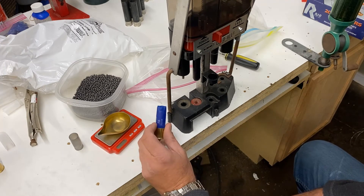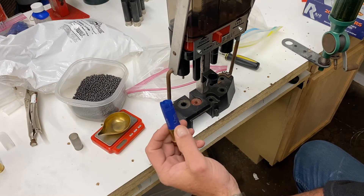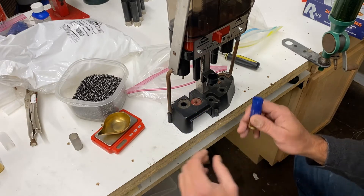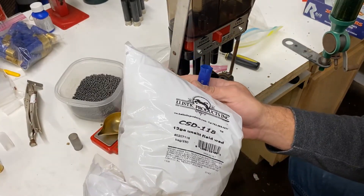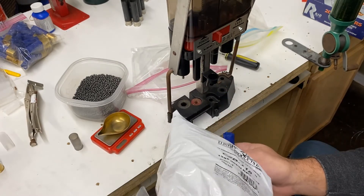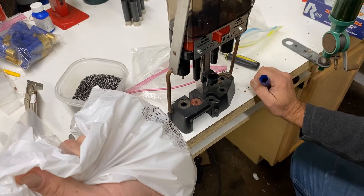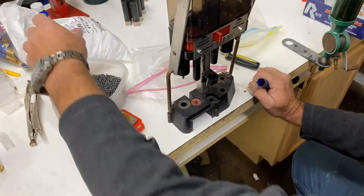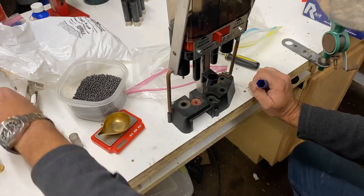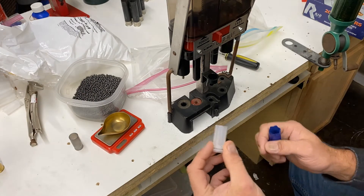For components, we're doing 2¾-inch 12 gauge. We're using CSD 118 powder, and I think this is an SBL 32 from Precision — it's a BMP wad, sold by a few different places. It's an ounce-and-an-eighth wad.